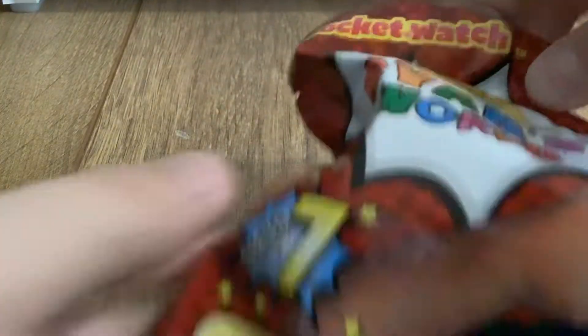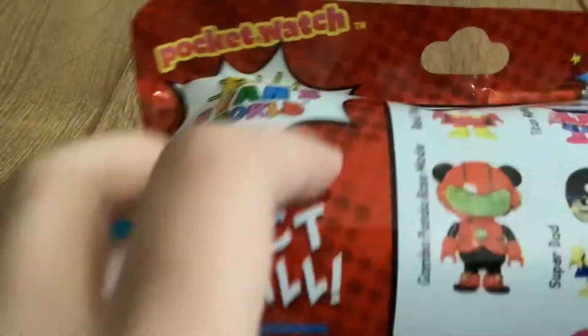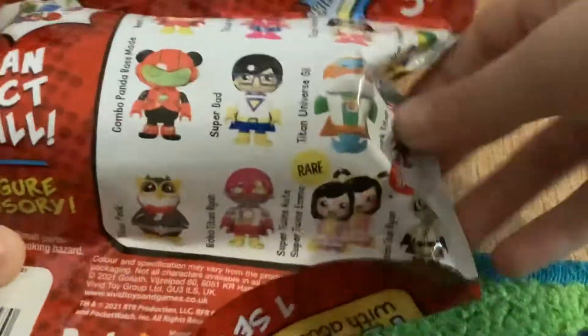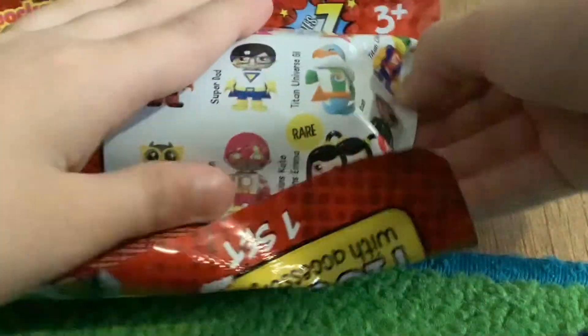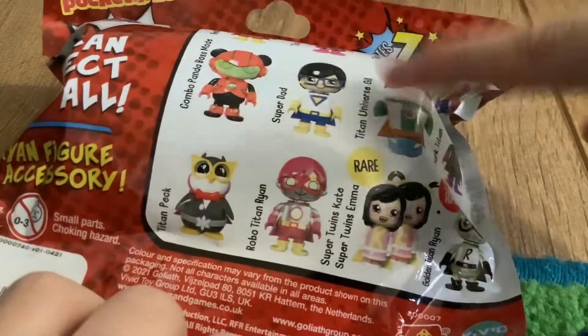Welcome back to another review! We are opening a Ryan's World mystery figure with an accessory, Series 7. These are people that you can get. We get all of these people — you can pause the video, but you don't really need to see them that much. Let's get into it!